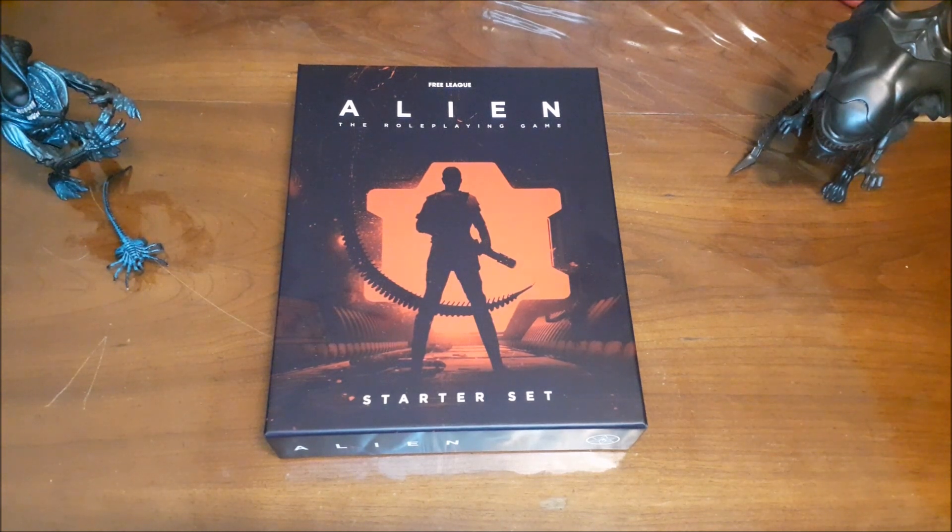The Alien franchise has been a pretty big part of my life for a very long time. The Alien movies, especially the first three, are among my favorite movies of all time. I constantly go back and watch them — at least once a year. I know Alien 3 has its issues but I absolutely love it, and it was the first R-rated movie that was ever rented for me, because I was way too young to watch it at the time. So this is something I was really looking forward to getting a hold of because I love starter sets, box sets, and the Alien series.